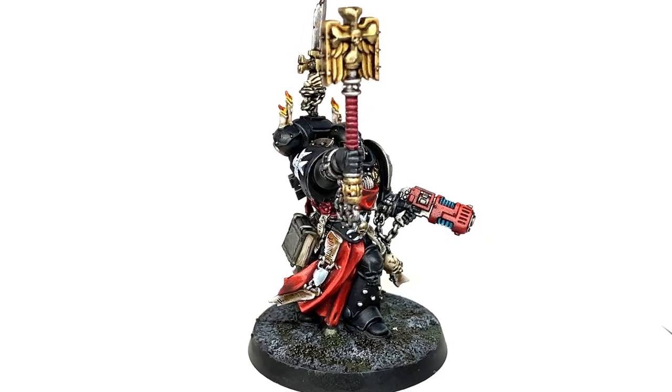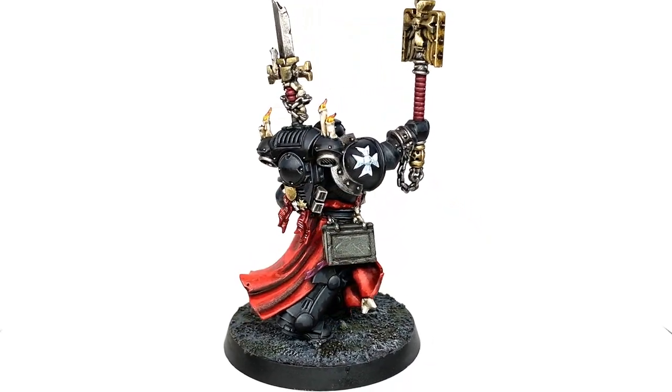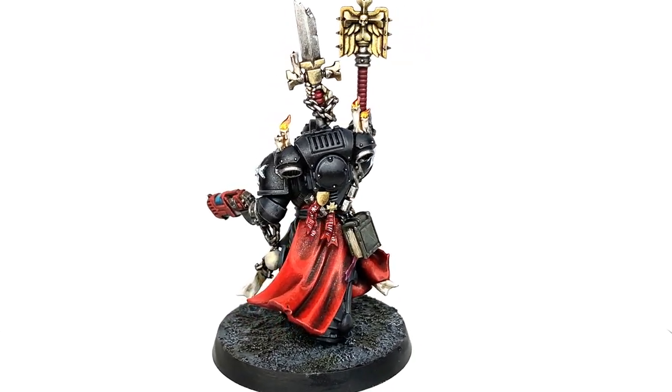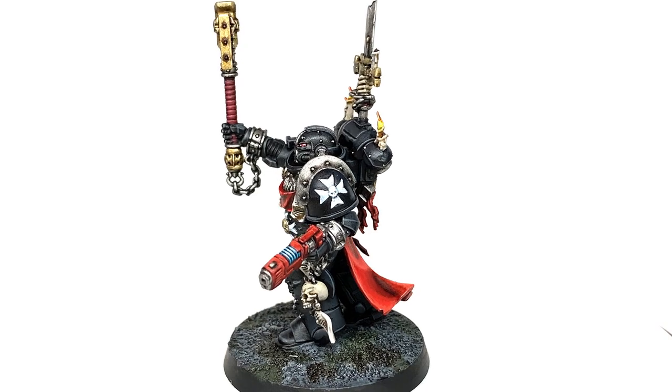So this is the finished Grimaldus miniature — really pleased with how it turned out. It's got some really nice details on it, some really nice colours, and you can get them looking great for the tabletop. Please do like, subscribe and comment as it really does help out the channel.